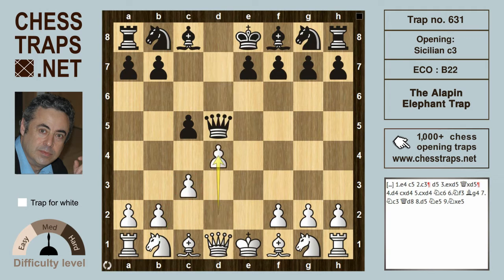White will strike at the center with d4, and black can take — cxd4. That capture is not obligatory, but after cxd4 and cxd4, knight c6 by black now threatens the pawn on d4, that isolated d-pawn.